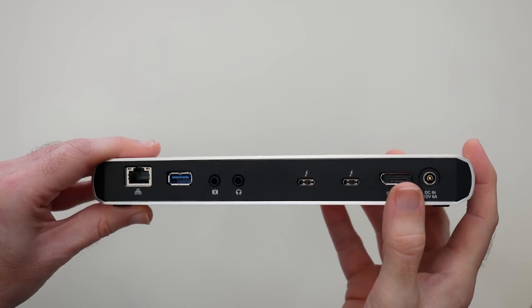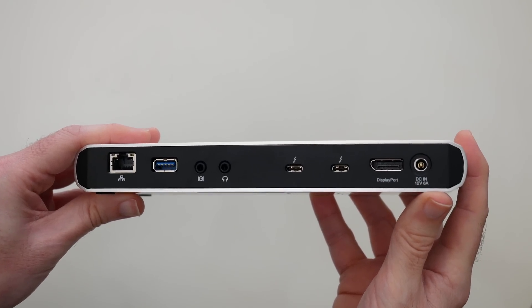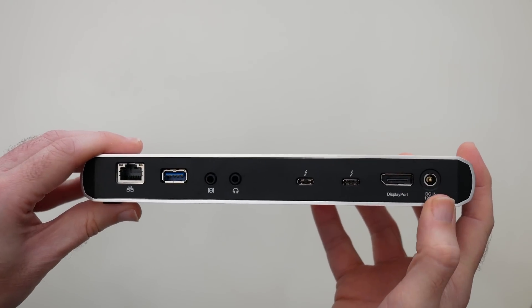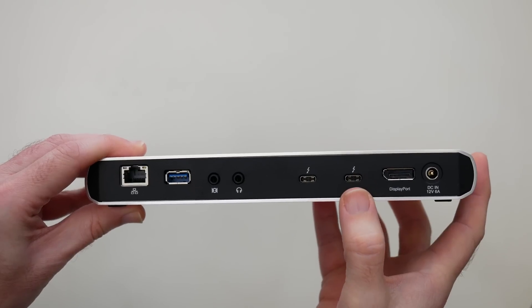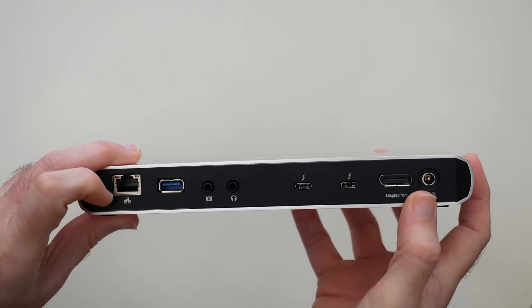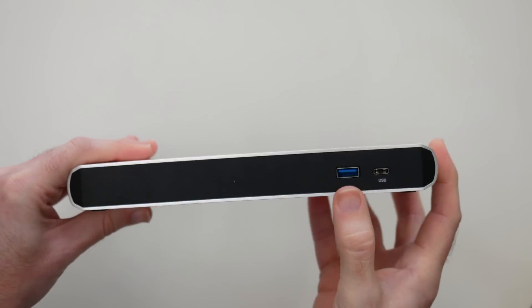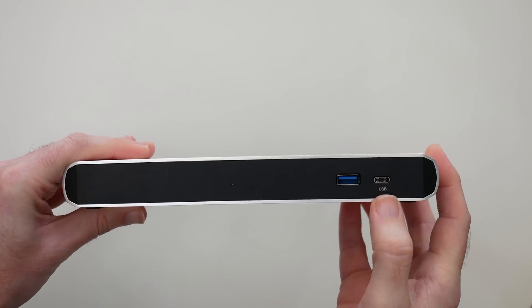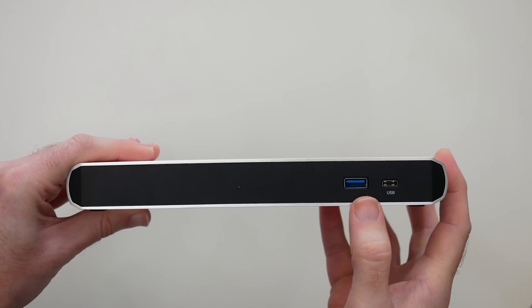Why would you want something like this? Well, this is really designed if you've got an Ultrabook or one of those latest MacBook Pros. You'd have all of your devices connected into these rear ports and connect your MacBook Pro via the USB-C or Thunderbolt 3 cable, giving you access to all of the other peripherals on the other ports. The ports on the front are just for ease of access so you can plug in an additional USB Type-C device or a regular USB 3.1 device.